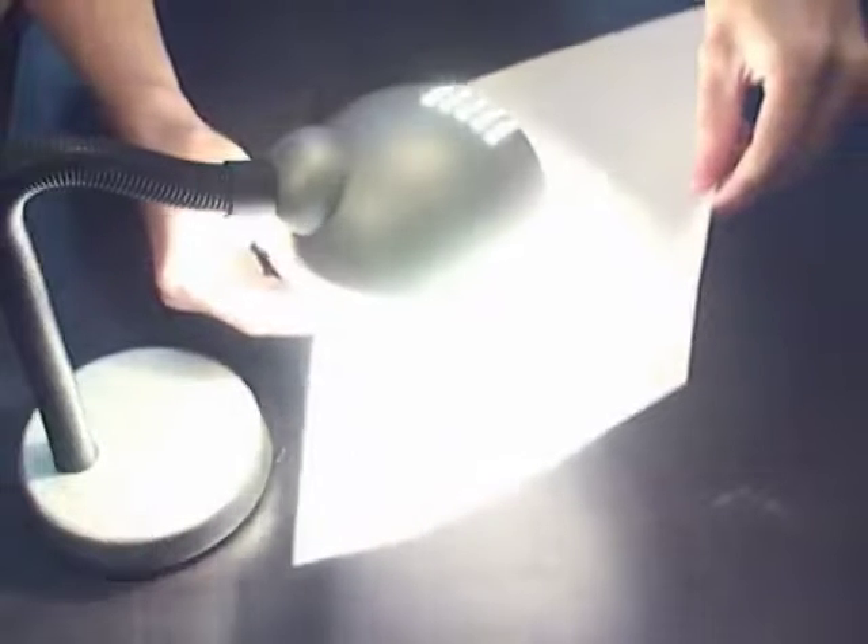Step 3. Hold the paper near the light bulb to expose it to the heat, but don't rest the paper on the bulb.